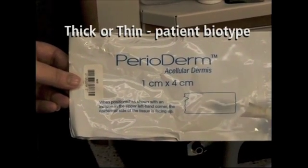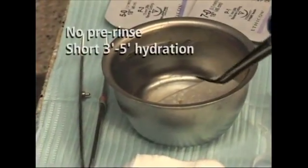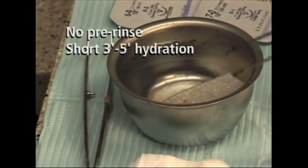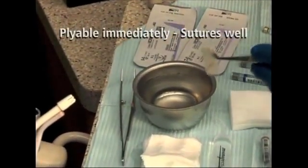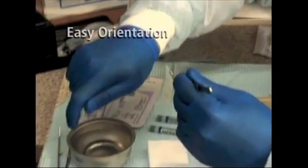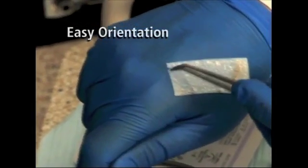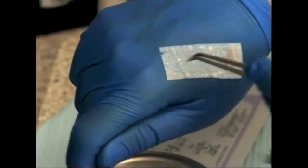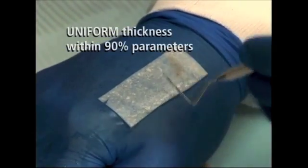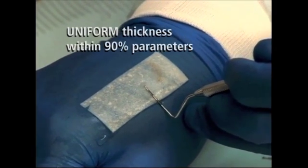Perioderm is an acellular dermal graft — in other words, it is human processed tissue. There are several benefits of perioderm over other similar products. My favorite is that it only requires a 3 to 5 minute hydration period, versus multiple washes and up to 40 minutes of hydration for other materials. Other benefits include the fact that it is not refrigerated and not soaked in antibiotics. Its thickness is also uniform and it comes in a variety of sizes. In addition, it has superior handling capability and is very easy to suture.